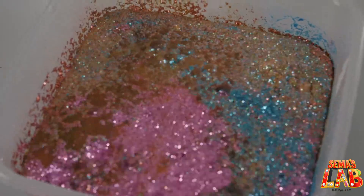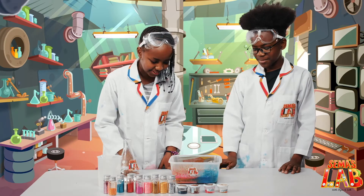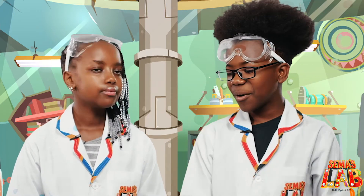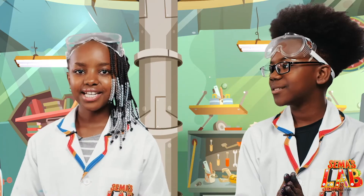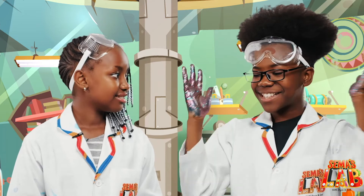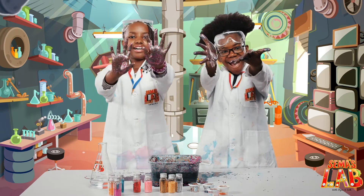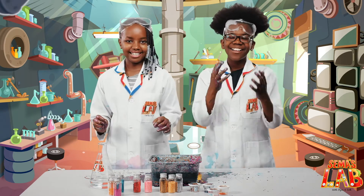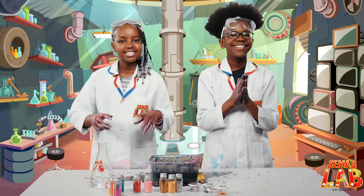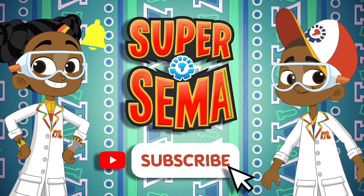How does this work? The baking soda is a base while the vinegar is an acid. When mixed they form a solution that breaks down into water and carbon dioxide. This creates all the fizzing as it escapes the solution. Look at our hands — high five! Comment down below if you like glitter, hashtag glitter gang. Subscribe, like, and we'll see you in the next episode. Stay connected with me on the Super Sema YouTube channel.